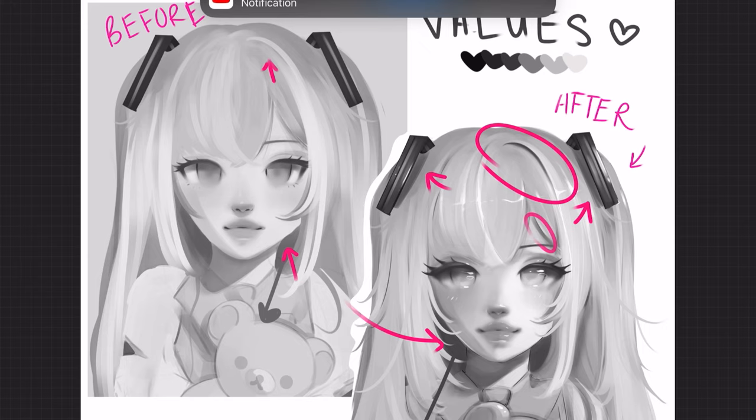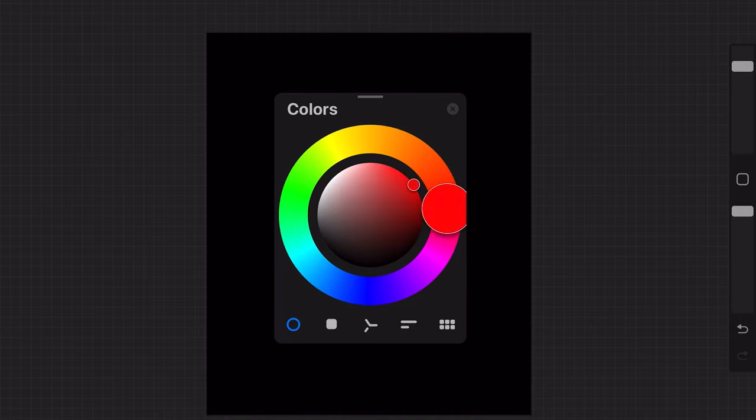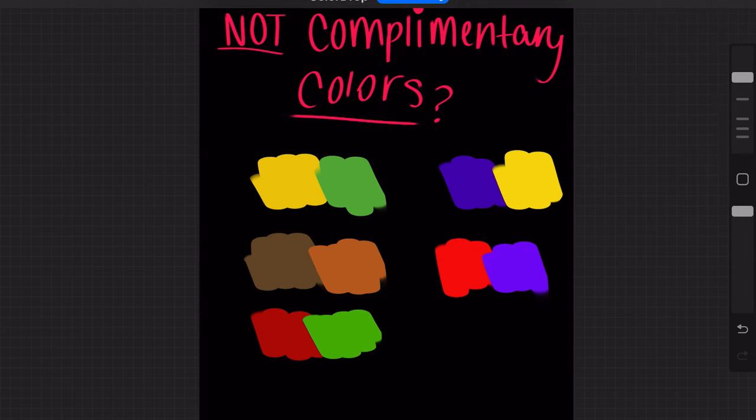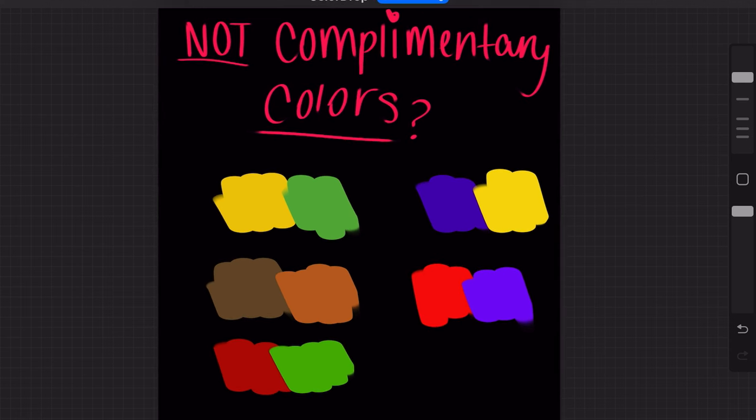The next step is complementary colors. Complementary colors are the colors opposite from each other on the color wheel. Using colors that go well with each other can really make your drawing pop a lot more, whereas non-complementary colors can make your drawings look ugly. Though with the right technique and skill you can still make a drawing work with those colors.